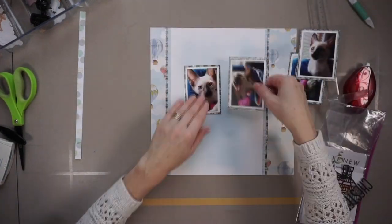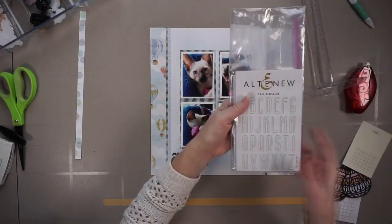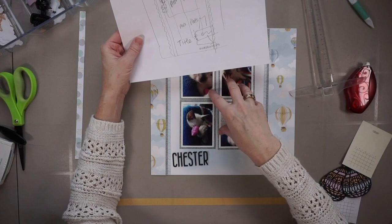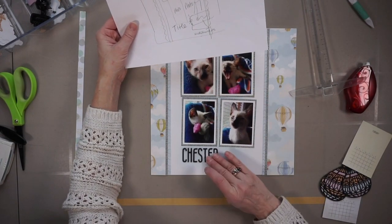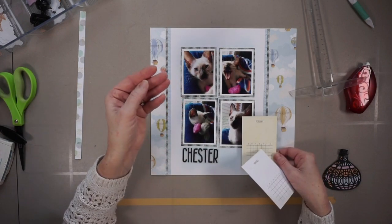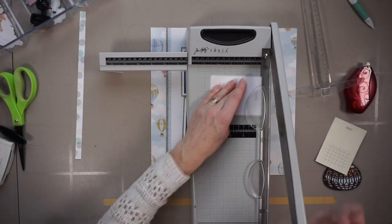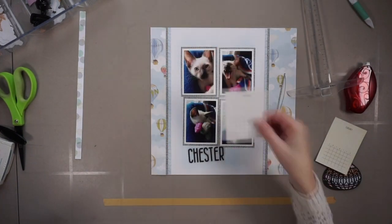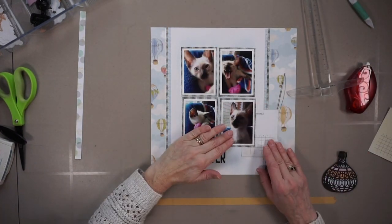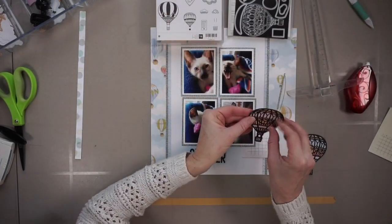I place my photos but I'm not going to adhere them right away because I do want to play around with decorations and all of that stuff. I did cut my title in advance and adhere it to wax paper for placement — that's what I'm going to use for journaling. I select the white one, trim it down a bit, and I'm basically going to place it in the bottom right hand corner, which is also a nice foundation piece for an embellishment cluster.